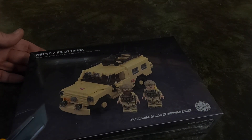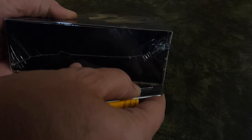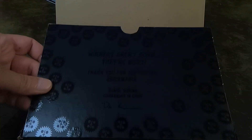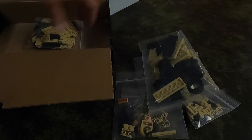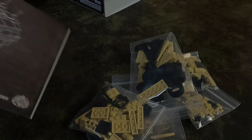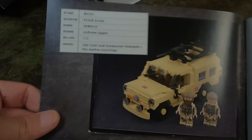Let's go ahead and open it up and see what's inside. There's the lid. We have five bags of parts. Here's the manual. There's the inside of the cover.